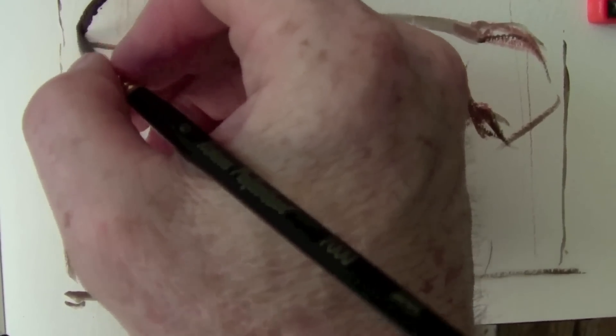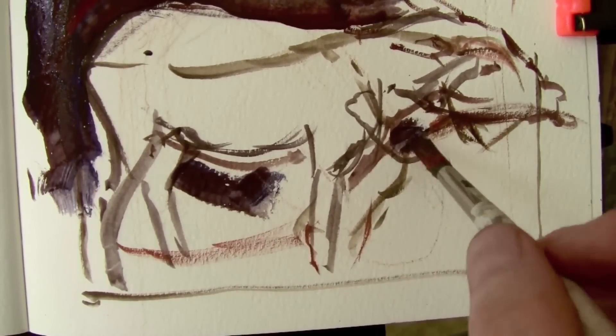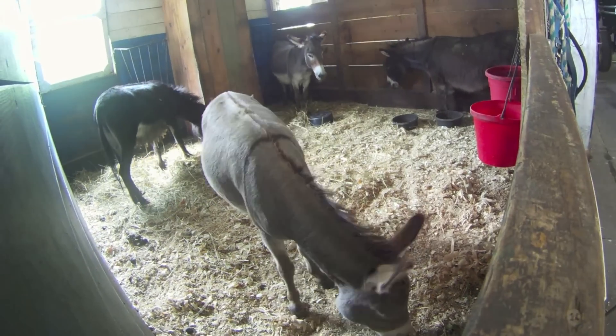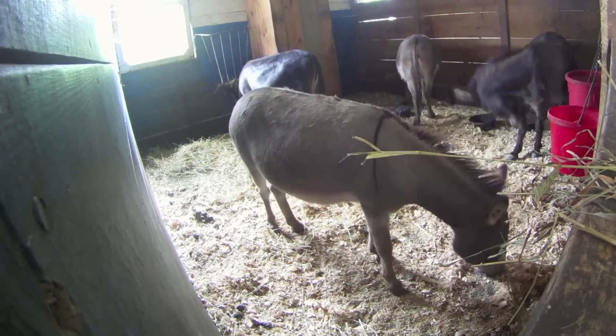So you can see, I started laying this in over a couple of false starts. I had tried another pose that didn't work. I drew it in with a brush using brown paint, and there's no way to erase that, but I can just draw right over a false start.